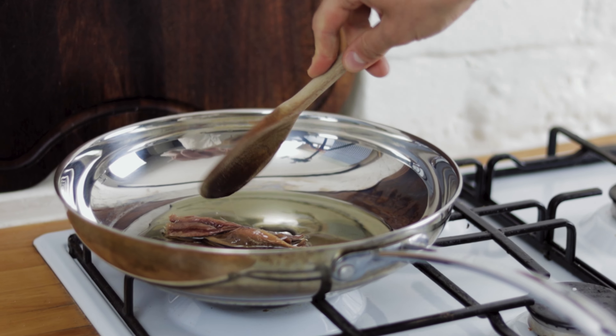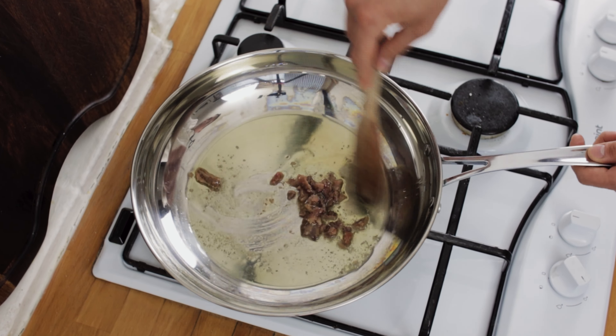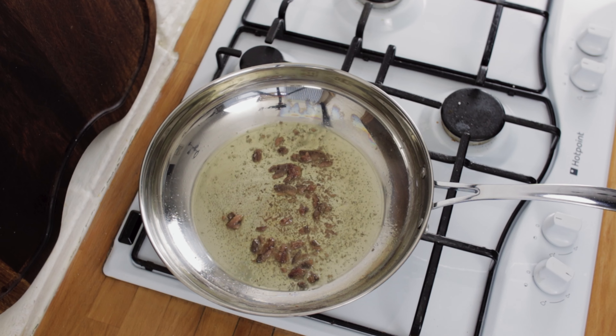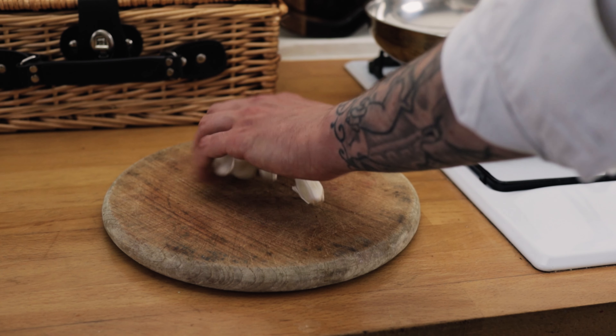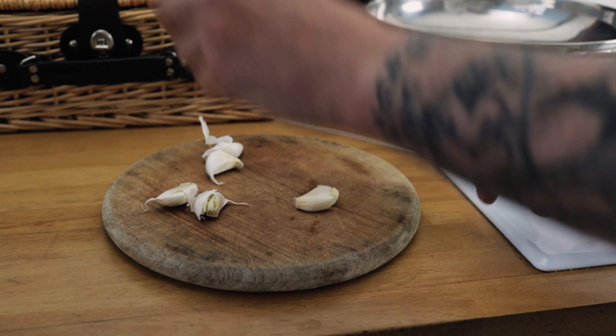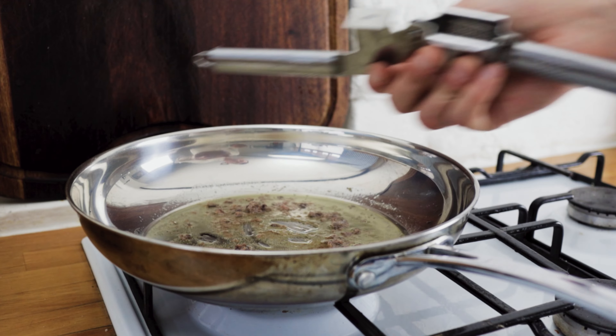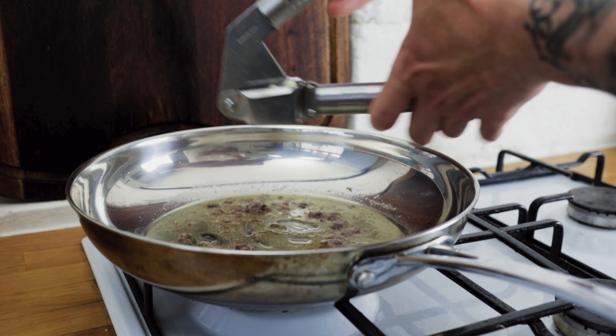Spend a minute to break the anchovies down as the oil heats up. Once the anchovies are pretty much dissolved into the oil, we need some garlic. Take some garlic cloves, smash them with the back of a knife, remove the skins. Today I'm using a garlic press, so pop a couple of cloves into the garlic press.